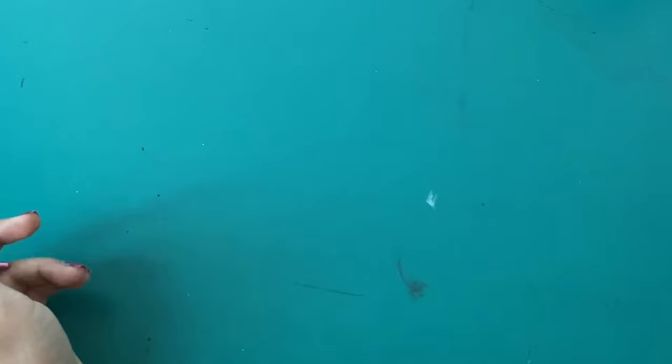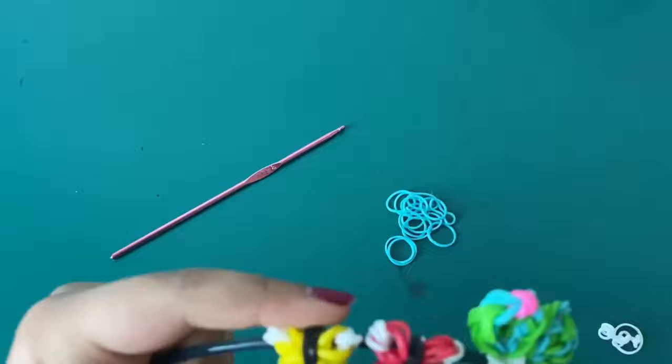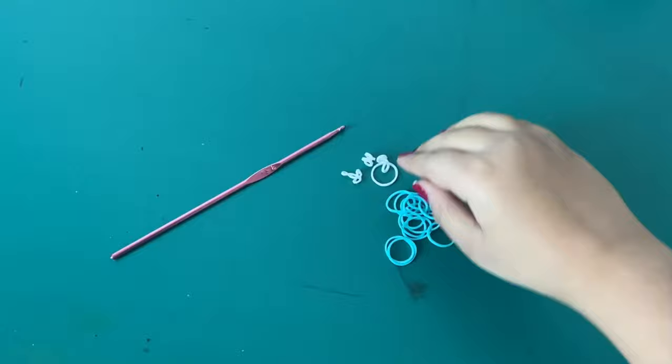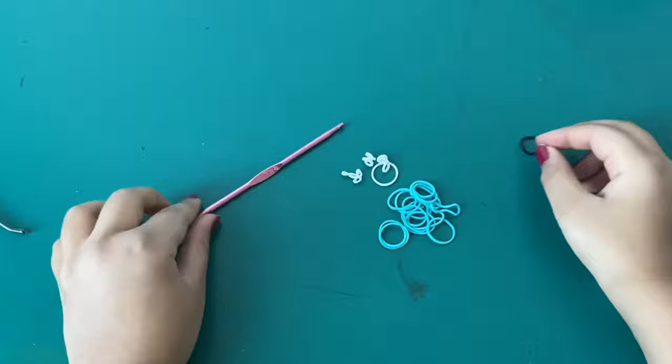Today you'll be needing a hook and some rubber bands. For the color I'm using teal, for the edges I'm using white, and for the middle I'm going to use black. You'll need four bands for the white, nine bands for the colored parts, and one band for the black middle part. Any type of hook works — I'm using a 3.5 millimeter one.